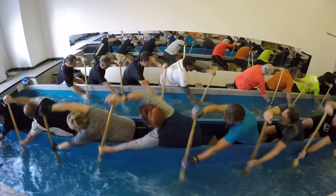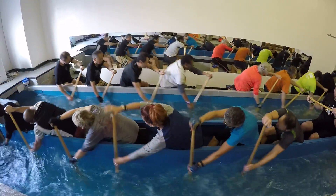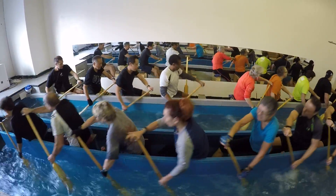Use your body to sink the blade, not your top hand. See that splash you've been getting? That's because you're driving down with your hands.